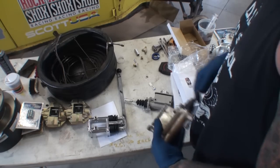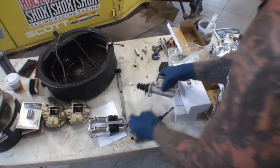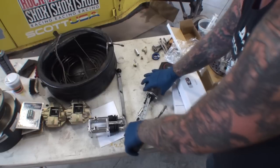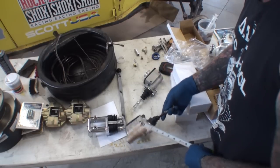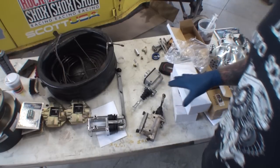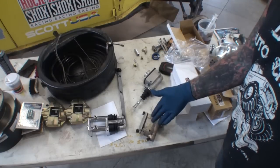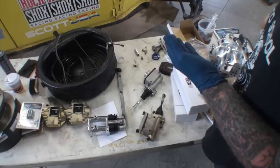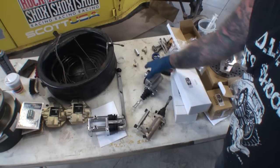I'll have to go ahead and change this out as well. I measured the length and it came out to be the same from the firewall — four inches — and this one also measures four inches, so it'll work. But I'm thinking brand new versus 30 years old, or made in America versus Taiwan.